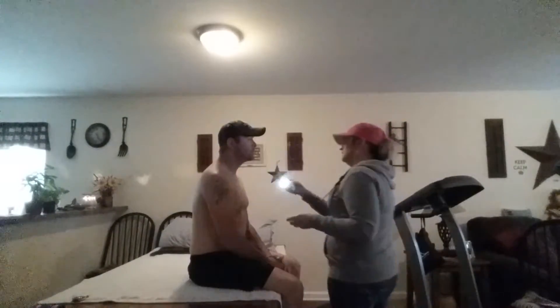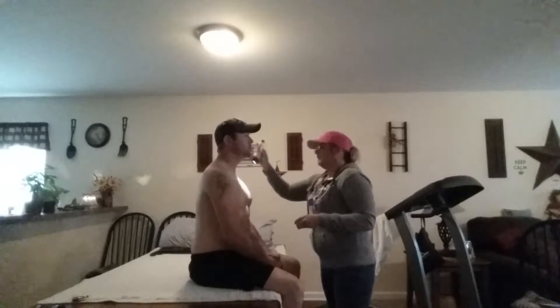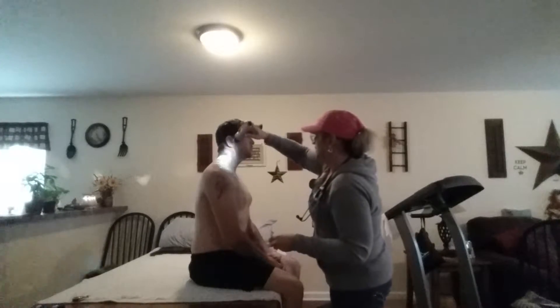So I need to look while you're sitting. I want to look at your neck with the flashlight. Looks good.